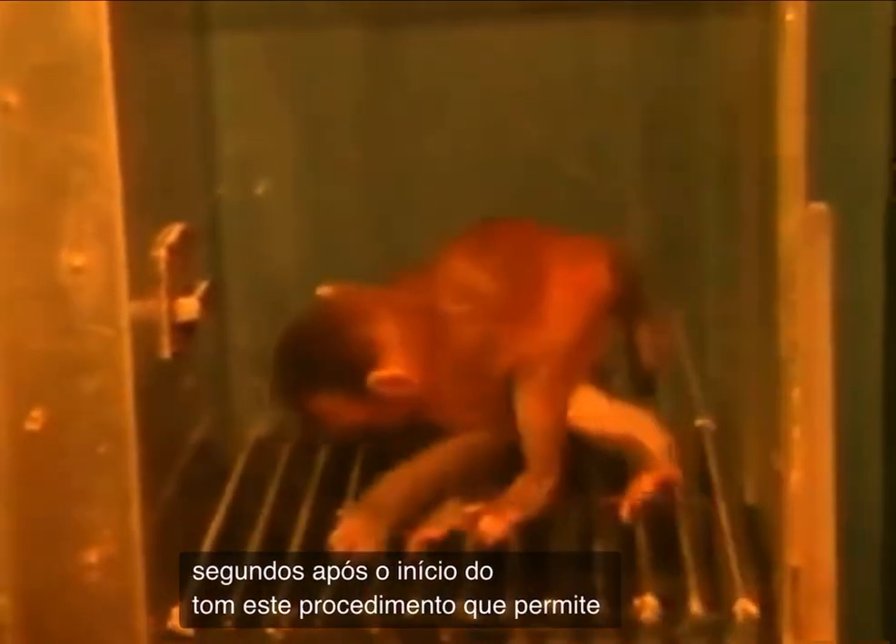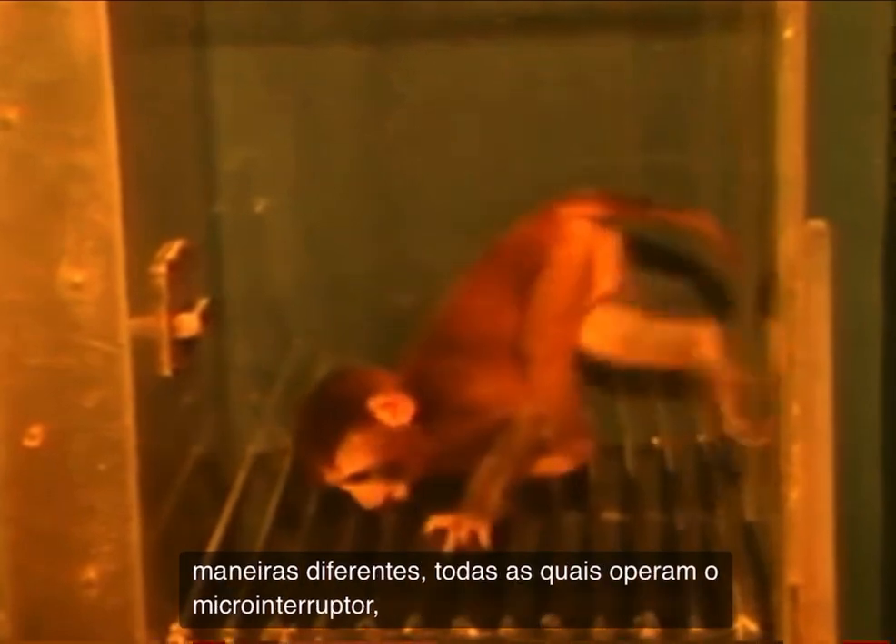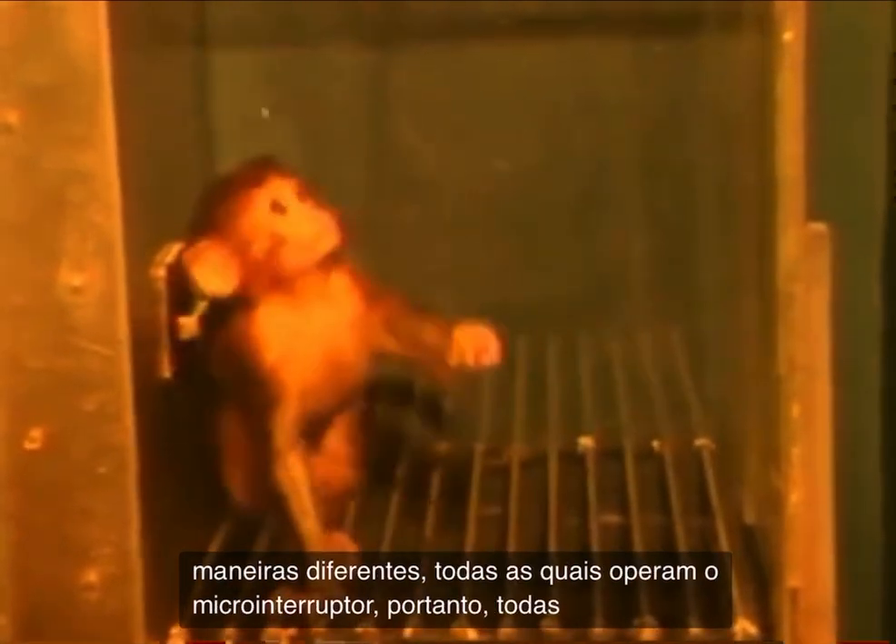This procedure, which allows the monkey to avoid all of the potential shocks, does not seem to disrupt her other behavior. This is normal behavior for an infant monkey confined in this small space. She presses the lever in many different ways, all of which operate the micro switch. Therefore, they all may be defined as lever pressing responses.